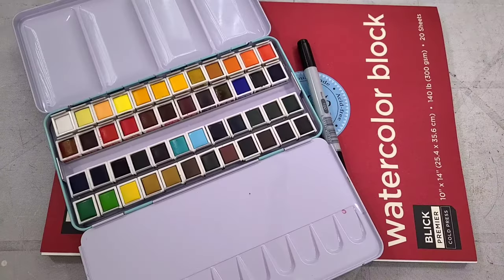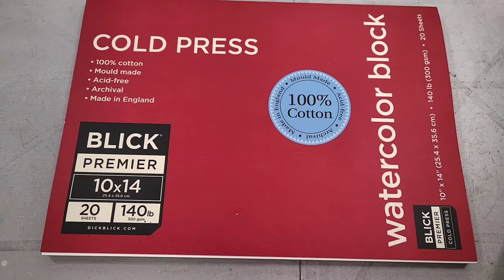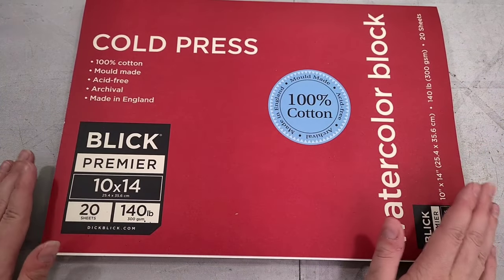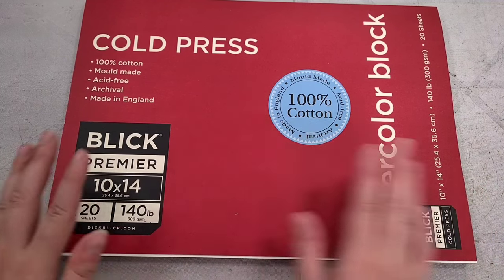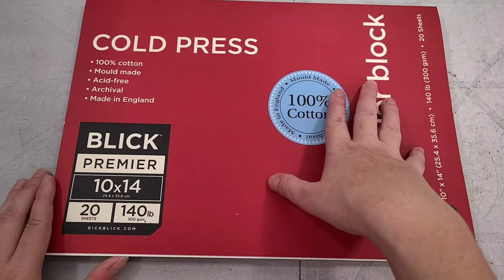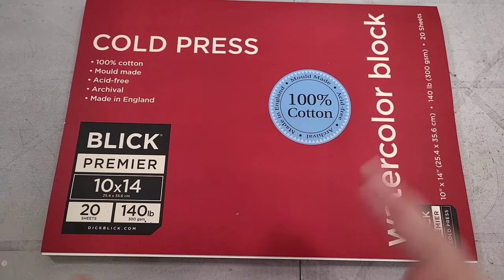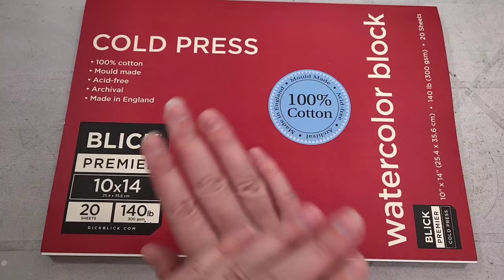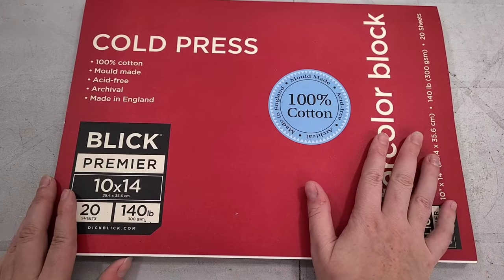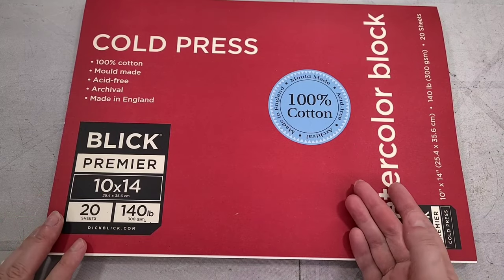I'm going to remove this from my tabletop and we're going to move on to my preference when it comes to swatching watercolors. We're going to be swatching on the Blick Studio Cotton Rag Watercolor Block. I like swatching on this because it is a good yet fairly inexpensive, compared to other cotton rag paper, block. It gives me a good baseline of comparison. Pretty much all of my other student grade showdown swatches are on this paper. It's also block bound so it's not going to be kipping and rippling.